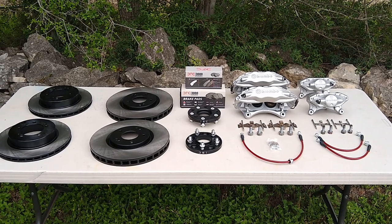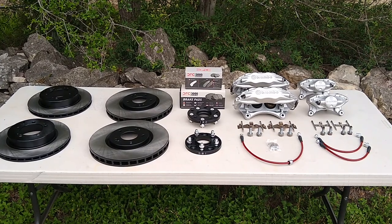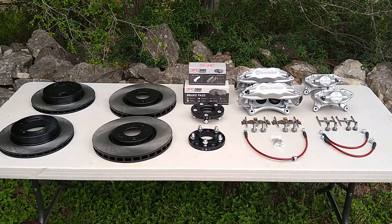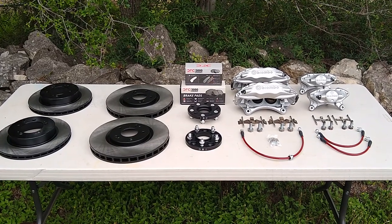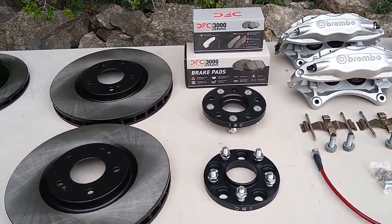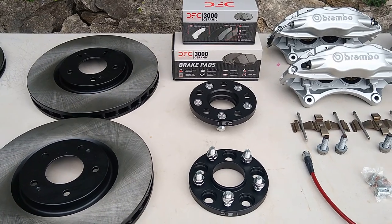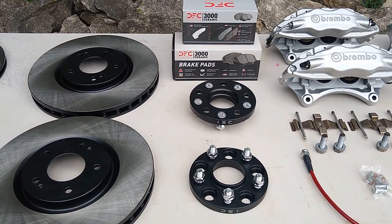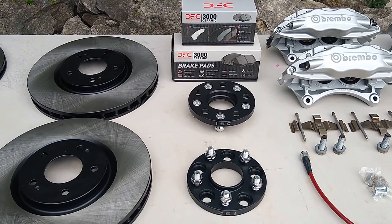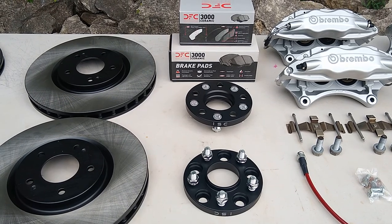We'll also be adding a couple of 15mm spacers. I originally ordered four, however the manufacturer just sent two - we'll be waiting on the other two but in the meantime we'll get them installed on the rears. The pads are from a company called Dynamic Friction Company. These are pre-scorched, meaning they're fully cured. They have shims for noise-free operation, partially ceramic and formulated to be low dust.